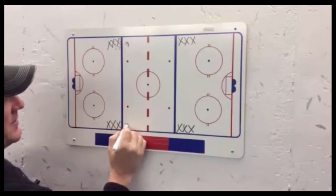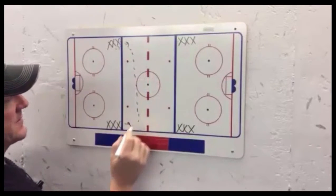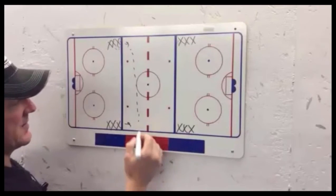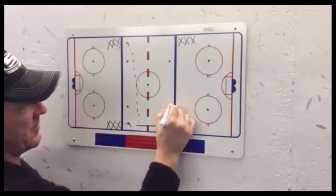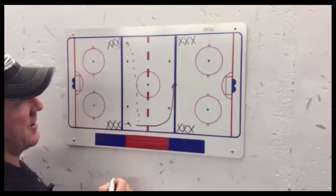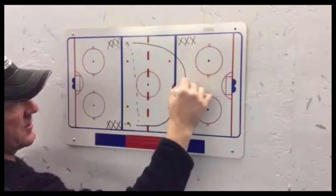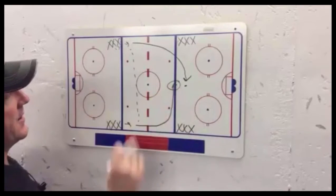Here's how it starts: a player from each line will begin moving and pass all the way across. To eliminate confusion so we can do this as fast as possible once they get used to it, the player who gets that original first pass is going to come along the blue line and leave the puck. This player knows they're going closer to the goal on the outside to retrieve it.